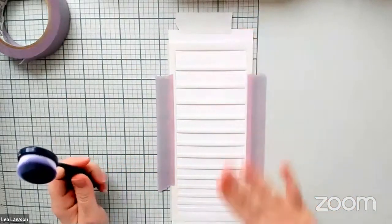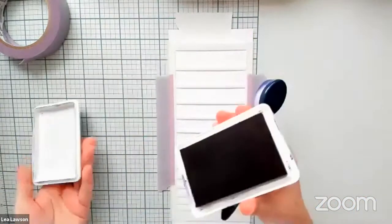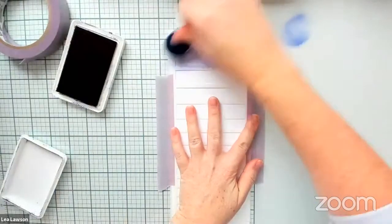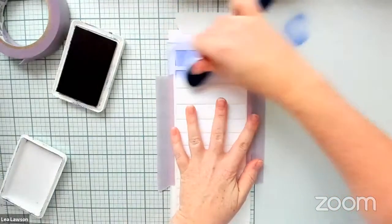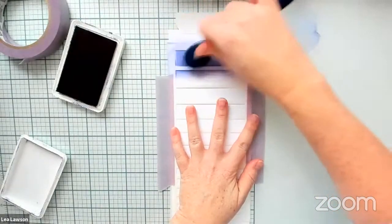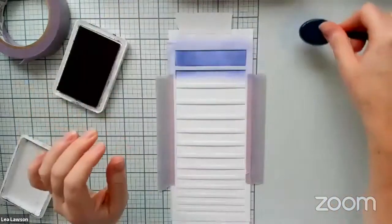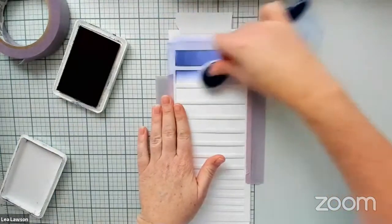We're going to start ink blending from dark to light — dark at the top. We'll start with stargazer first. This is a really dark blue, but when you ink blend you can keep it very light if you want to, and you'll just want to darken the top because you're going to want to blend that lower color into the next one. Starting with stargazer, we're just going to ink blend from the top to the bottom.